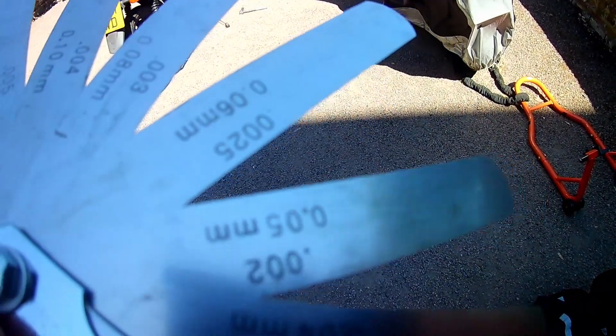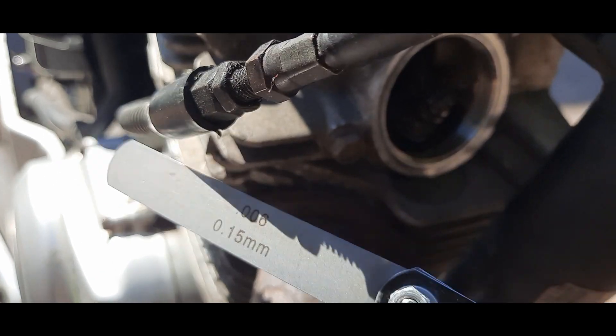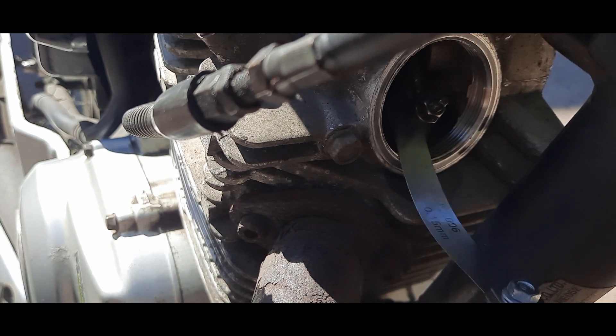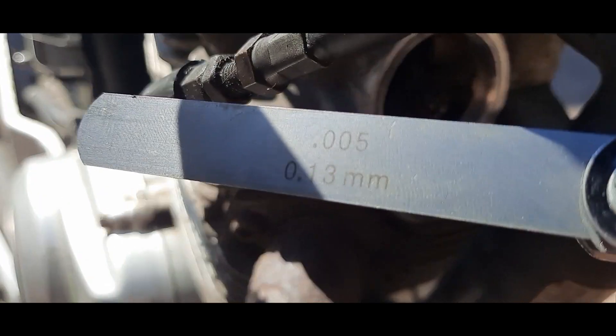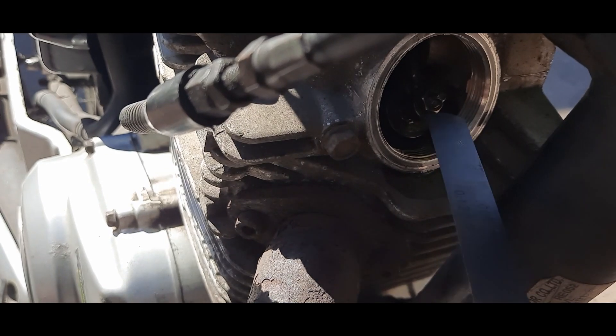If there's no movement, it could be possible you've got the engine at top dead center on the exhaust stroke as opposed to the compression stroke. When you're certain the piston is at top dead center on the compression stroke, grab the feeler gauge set and measure the distance between the rocker arm screw and the top of the valve. Here are the YBR 125 valve distance specifications — it's a good idea to take a picture or note these down for reference. I'm going to measure the exhaust valve first, starting with a 0.15mm feeler gauge.